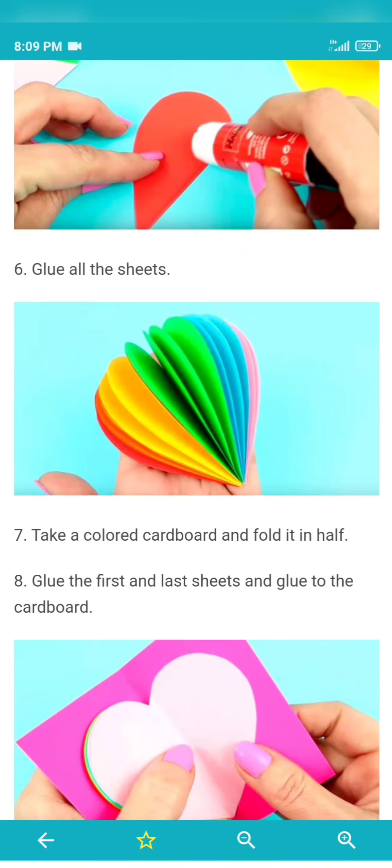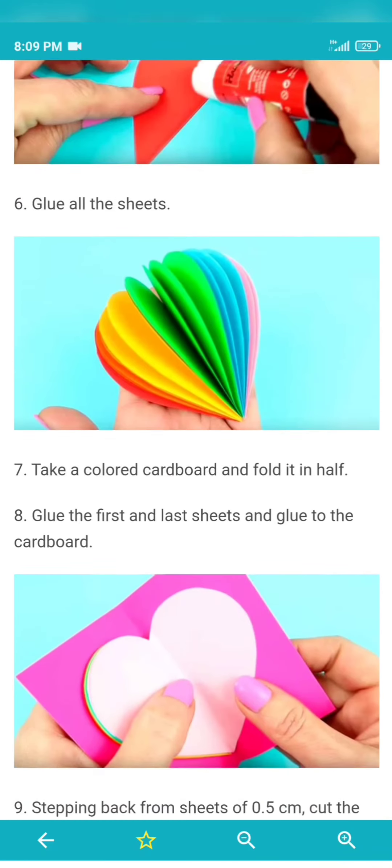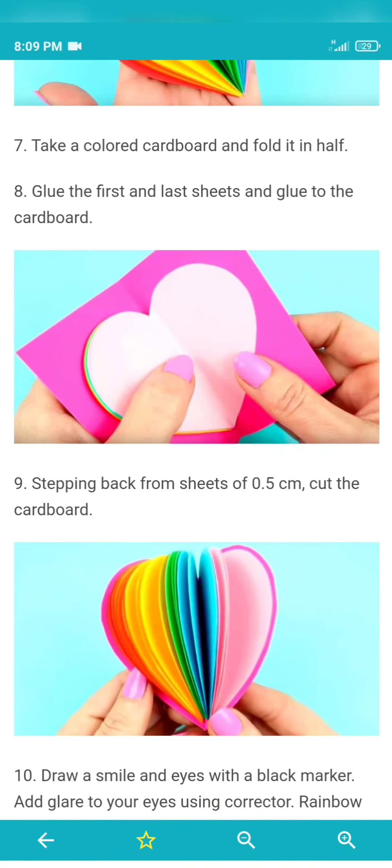Then, you can cut the base. Then, you can put a color card. Then, you can draw the color card. Then, you can use the heart.